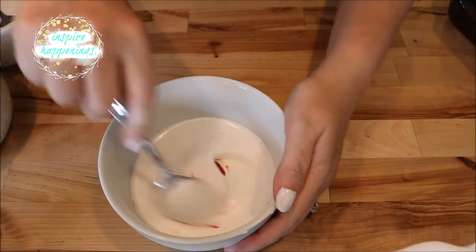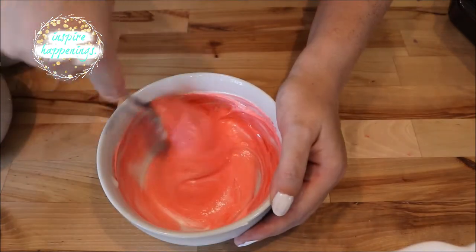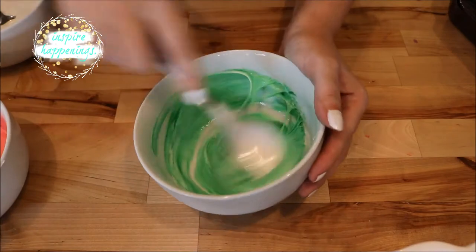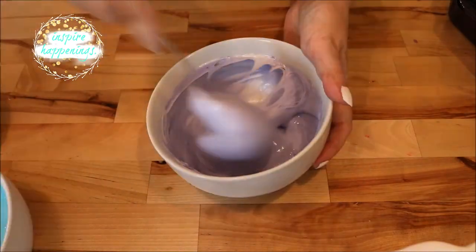I divided my mixture into six bowls and colored each one: red, orange, yellow, green, blue, and purple.